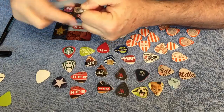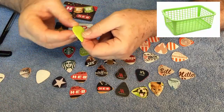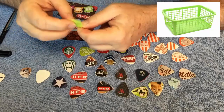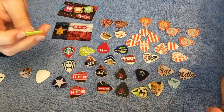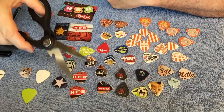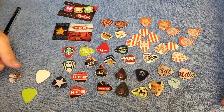In addition to credit cards or gift cards, you can also use things like CDs or any other material. This pick here was made from a plastic basket — the basket broke, the bottom was flat, so I cut some thicker, sturdy picks out of it. But that's basically the whole process: trace out what you want, cut it with scissors, smooth the edges with an emery board or file, and you've got all the picks you could ever want.